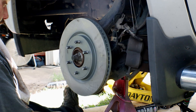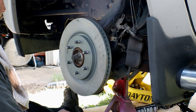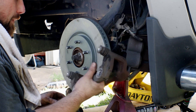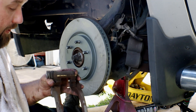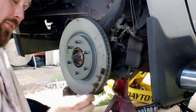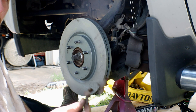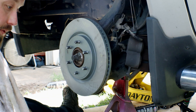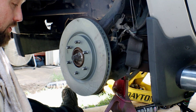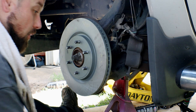So we've got the rotor back on. We're going to go ahead and get the mounting bracket back on. There are some clips here for your brakes — every time you change brakes, make sure you change these clips. All brake kits now come with new clips, and it'll save you a lot of heartache because if you reuse the old hardware, the brakes will end up sticking and you'll wear them out a lot faster than if you go ahead and change the hardware.